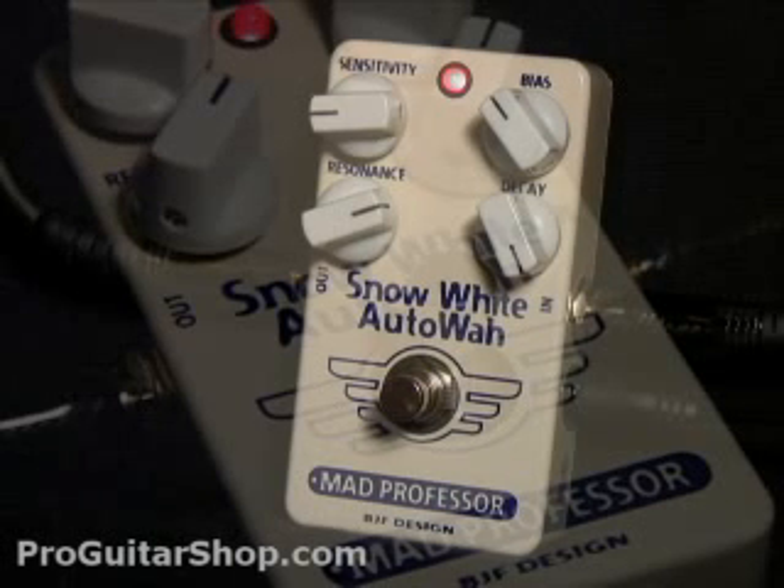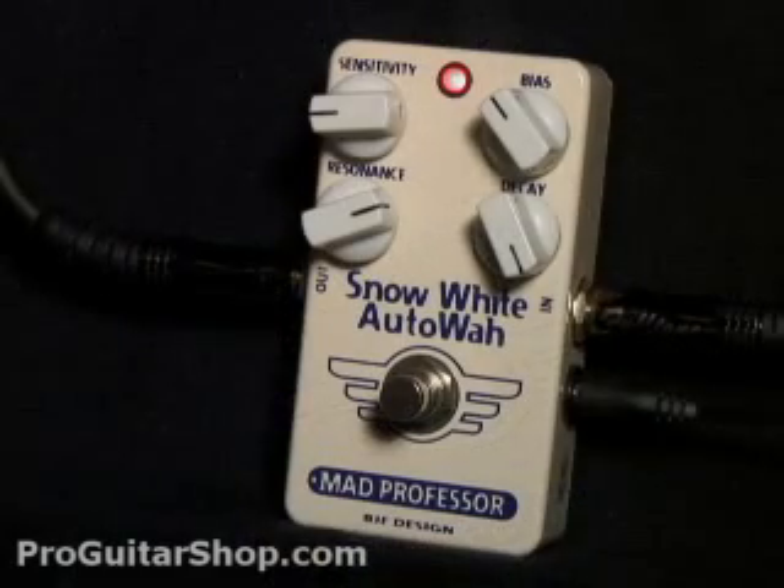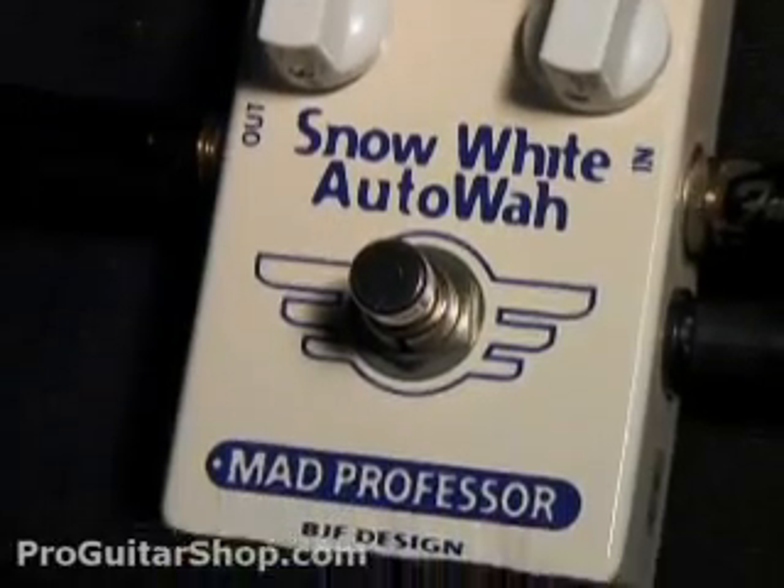This video is brought to you by S.T.A.C. Hi, this is Andy with ProGuitarShop.com, and this is the Snow White Auto Wah from Mad Professor.